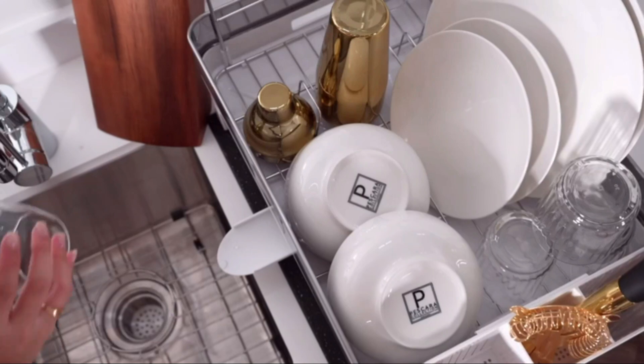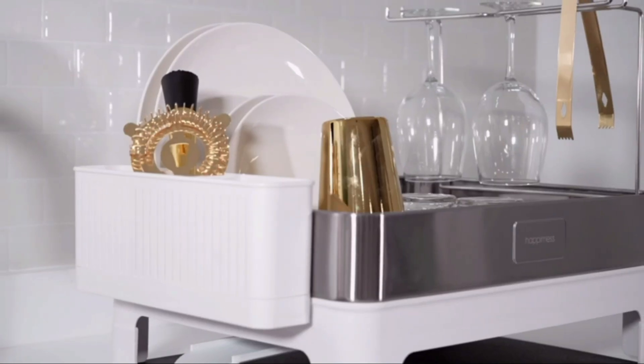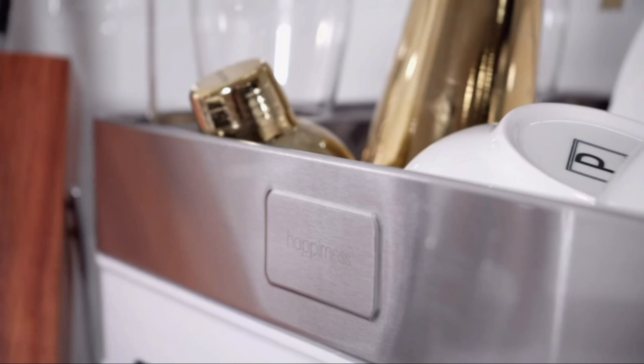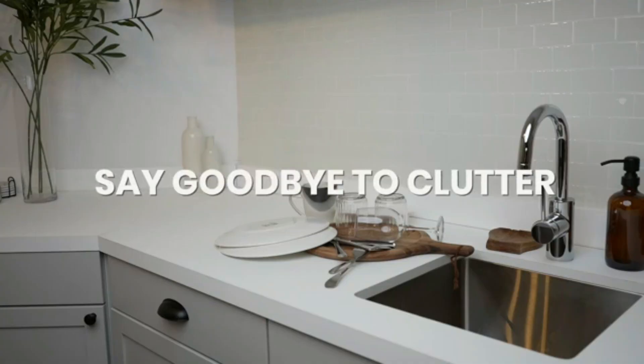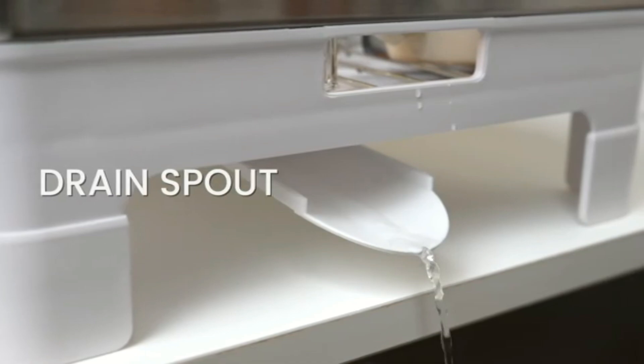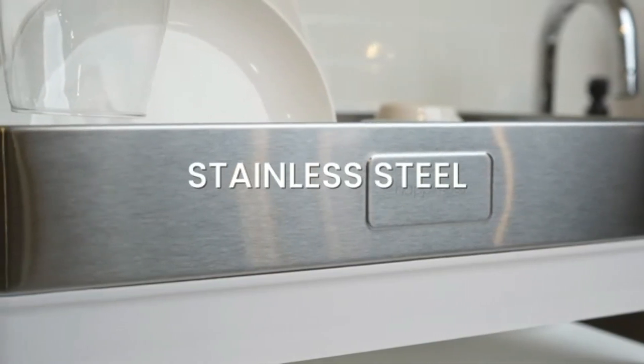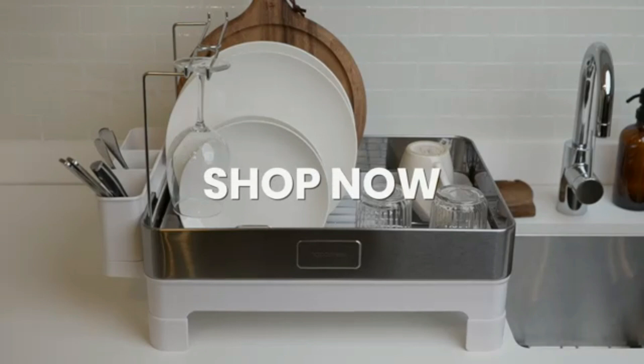The rack includes a detachable utensil holder for added convenience. Non-slip feet provide stability, keeping the rack securely in place. Easy to clean and rust resistant, it's built for long-lasting use. The modern design complements any kitchen decor, ideal for those seeking both style and functionality in their kitchen.